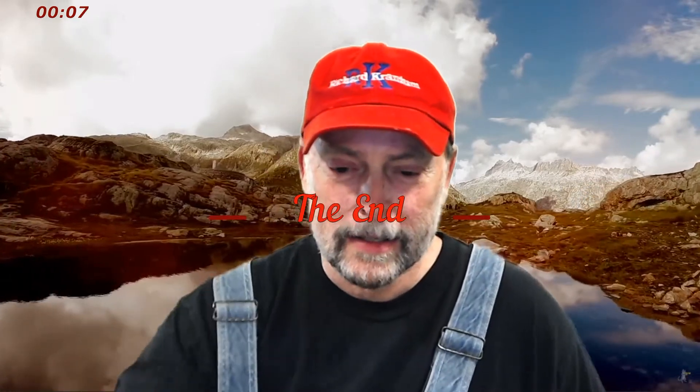So anyway, that's what I was working on for hours today. Let me know what you think. I really love this background that I have — it's pretty cool. Talk to you later.